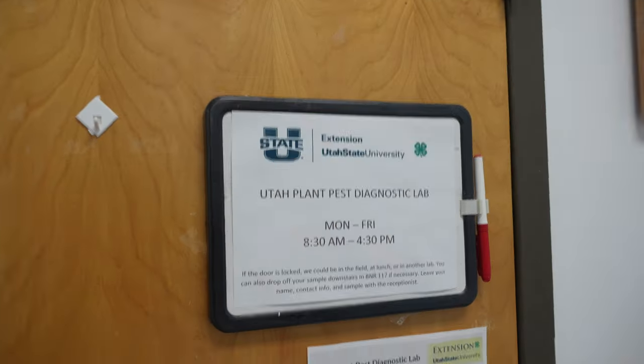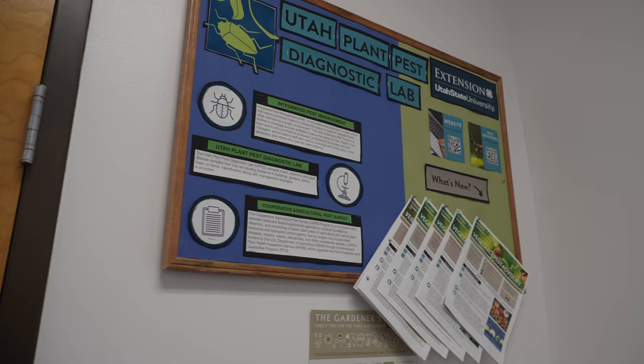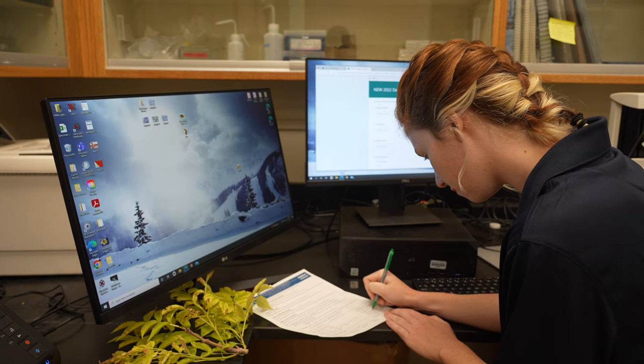Zach Shum here with the Utah Plant Pest Diagnostic Lab, or UPPDL, a service of Utah State University Extension and the Department of Biology at USU. We have entomology and plant pathology specialists to diagnose plant pests of arthropod or disease origin.